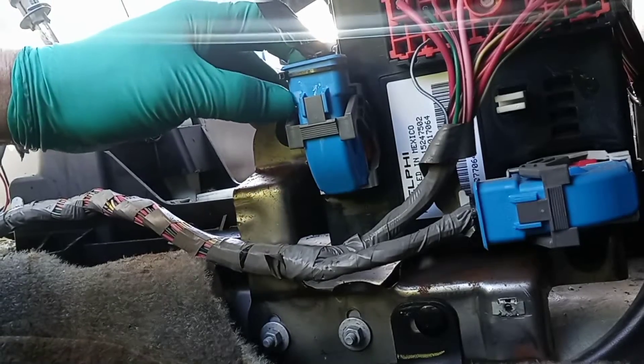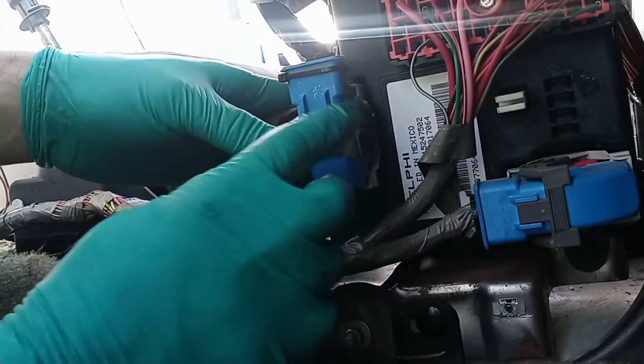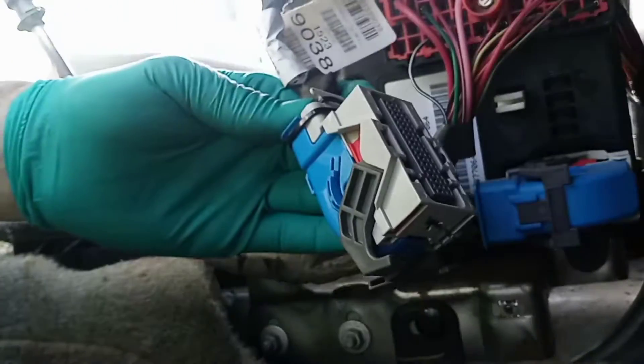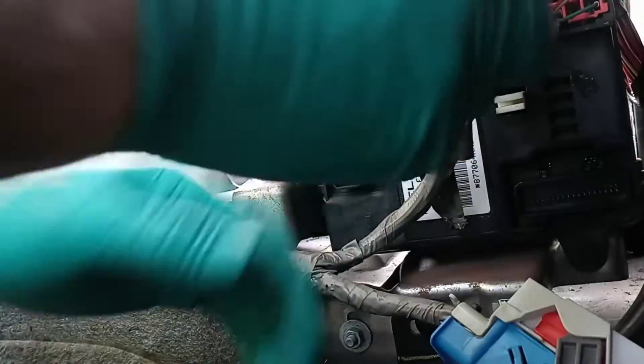You push in the two tabs on the side and then pull down on this gray lever and that just pushes out the connector. Do the same thing on this side, and then this red one takes a 7mm socket.